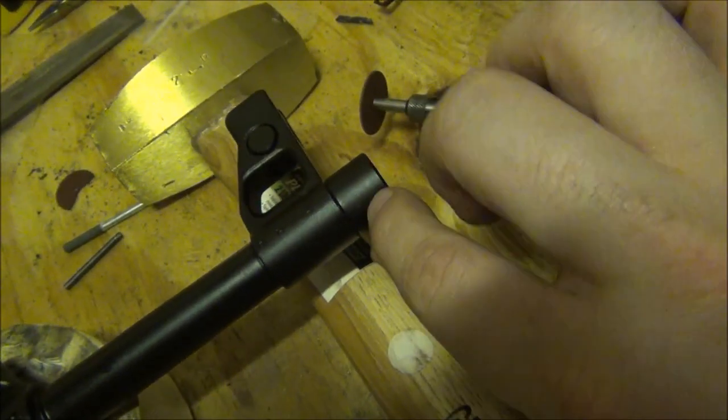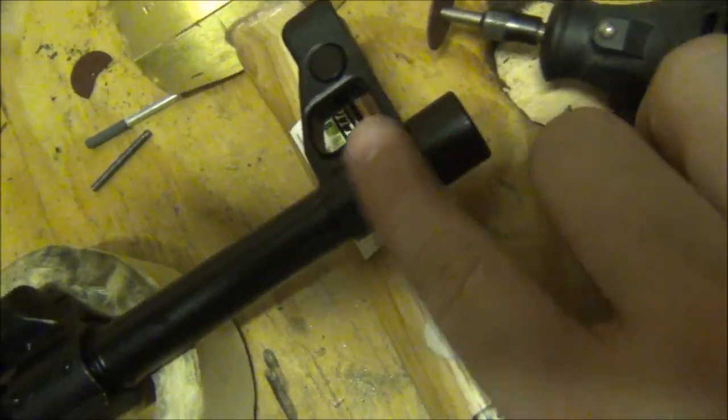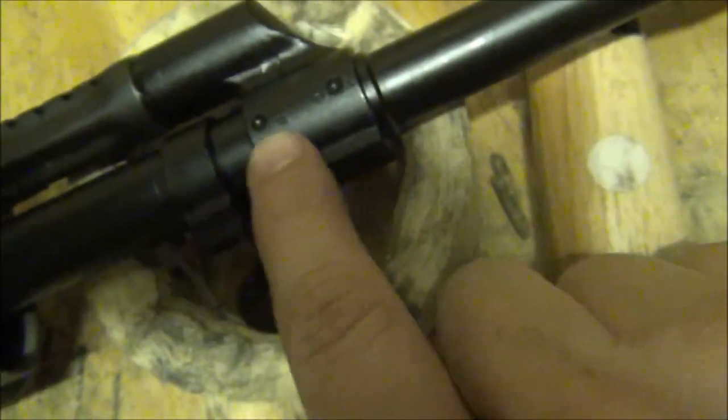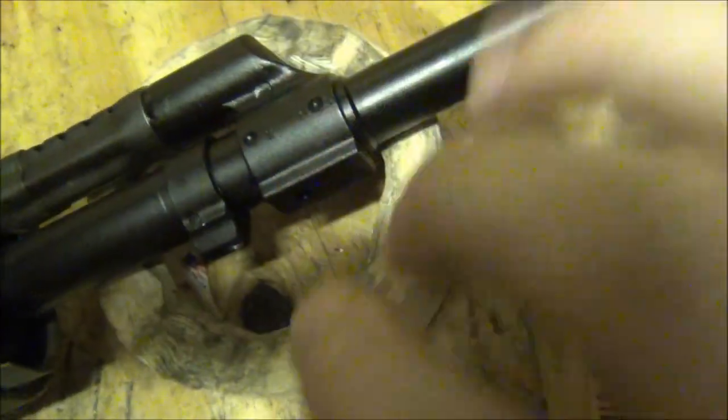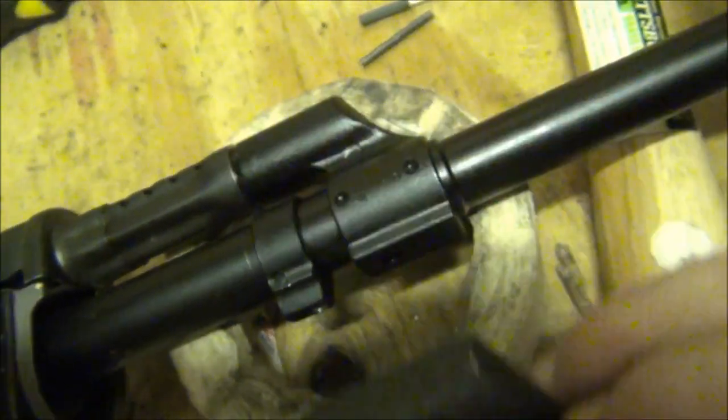I'm going to have to start with the burl protector — I got to cut this guy off. I can hammer out the pins and remove the front sight. I plan on reusing this front sight. I got to cut off this glorious gas block — it's a beautiful gas block, by the way. I bought this Bulgarian RPK gas block to fit on there instead.